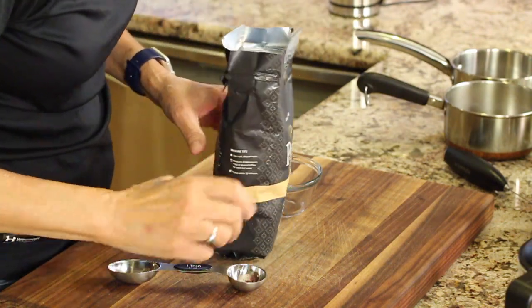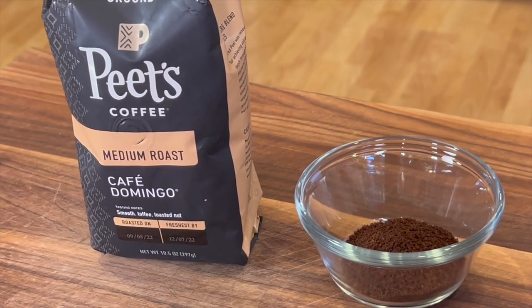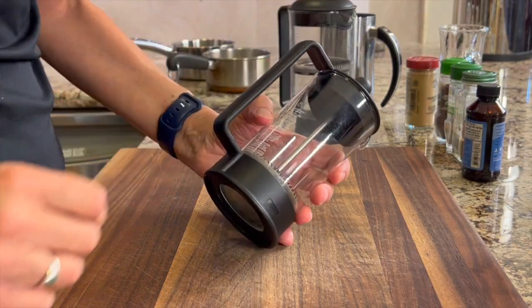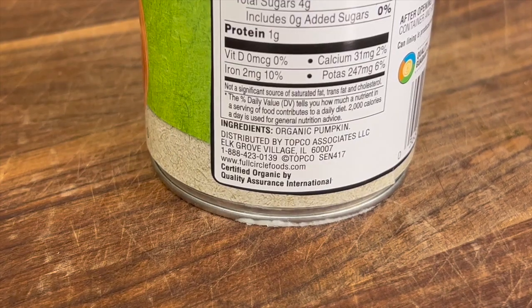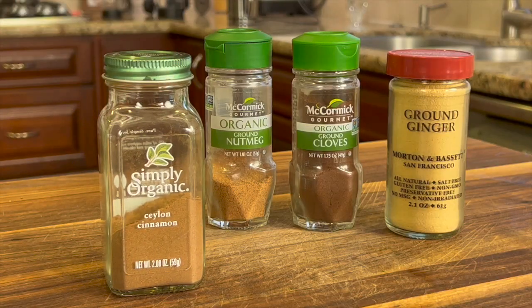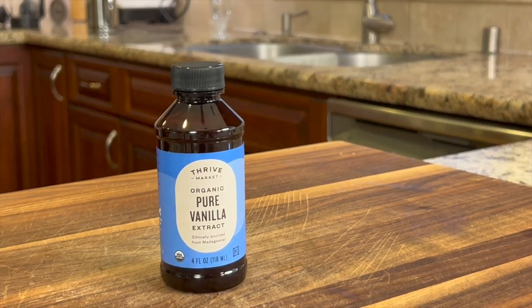I want to start off by talking about our ingredients because we're making this healthy. First up, make yourself some coffee — I'm using Peet's coffee, but you can use whatever you want, prepared any way you want. I'm going to be using the French press. For pumpkin flavor, I'm using organic pumpkin — if you look at the ingredients, you'll see it's just pumpkin. To give our latte tons of flavor, we're going to use some Ceylon cinnamon, nutmeg, cloves, and ginger, and some vanilla extract to bring out natural sweetness.